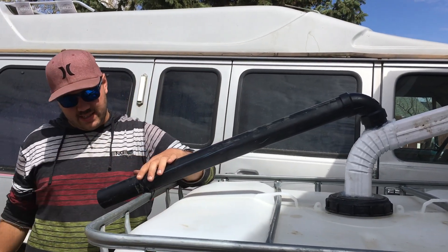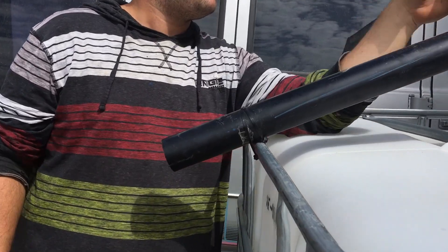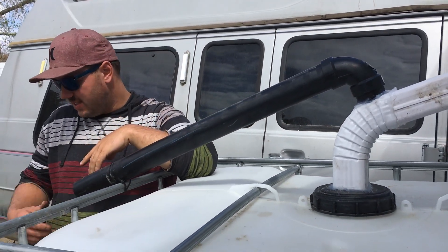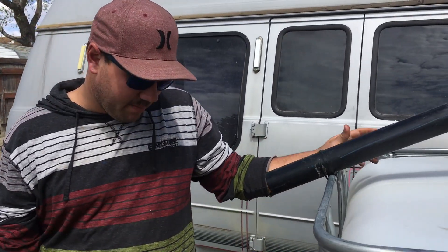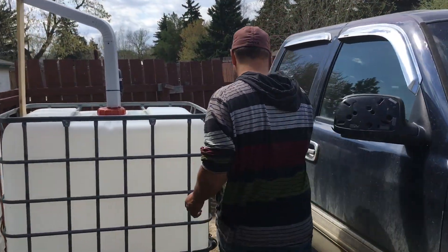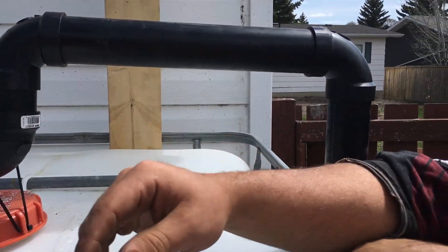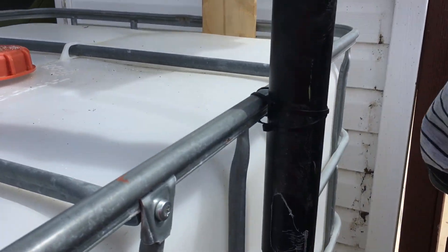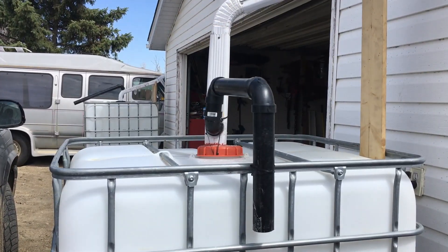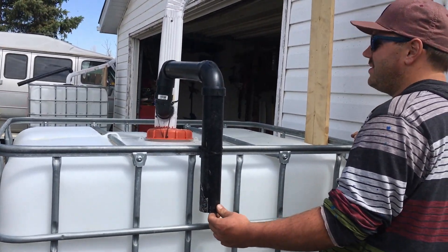I finally got the rain barrels completely done. I had to put the overflows on, and I got that done today, as you can see. Put an elbow so the water will take the easiest path unless the tank is full, and then it should start backing up out the overflow. Chances of the tank getting full are slim, but just in case. The other one is the same idea, slightly different design. We'll have to see how it works — if it doesn't work I'll have to come up with something else.